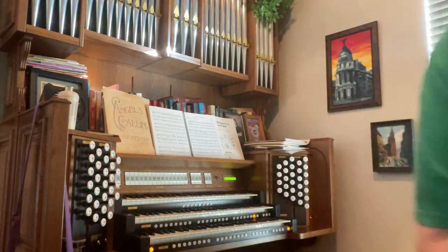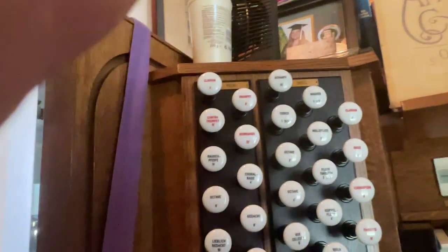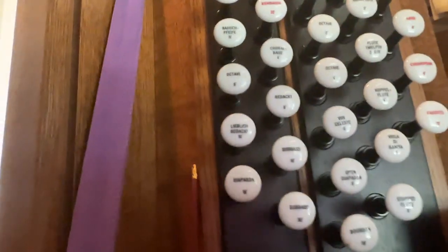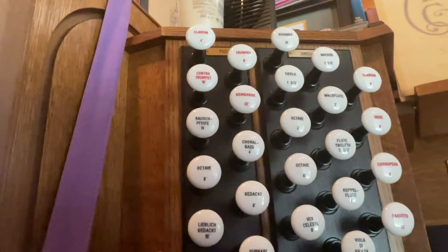I'm going to show you a couple of things right here on the stops. These are all called stops and they all make different sounds. You may notice that they all have numbers — you'll see that there are eights, and down here there's a 32 at the bottom, and 16, and 2, and some fractions. So I'm going to explain those quickly.